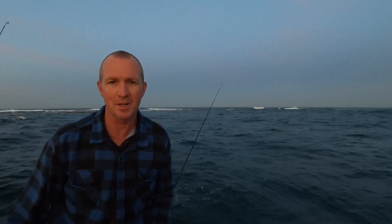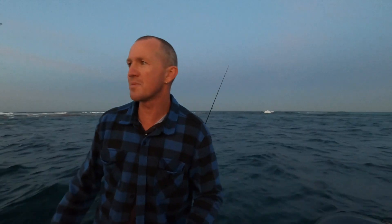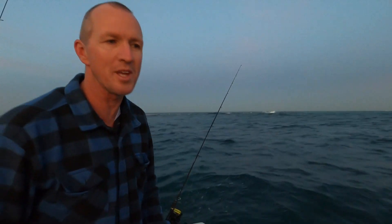Good morning, welcome to SaltFix. As usual, the forecast got it wrong and it's blown about 10 knots stronger than they said it was going to be. So we're out here this morning. Lee and I went out a little bit wider to some deeper water. We're going to try and get a snapper early, but it's rough as anything out there. So we've come in here tucked inside this reef and we're going to berth up, see if we can't get ourselves a couple of little kings.